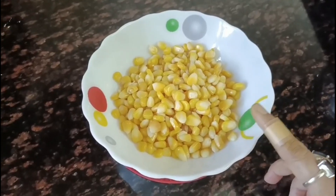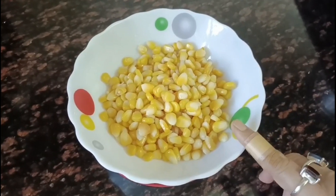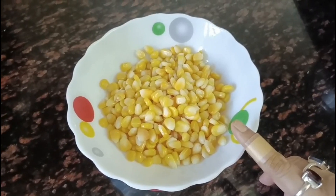I am going to use frozen corn. I am going to put it in a bowl.